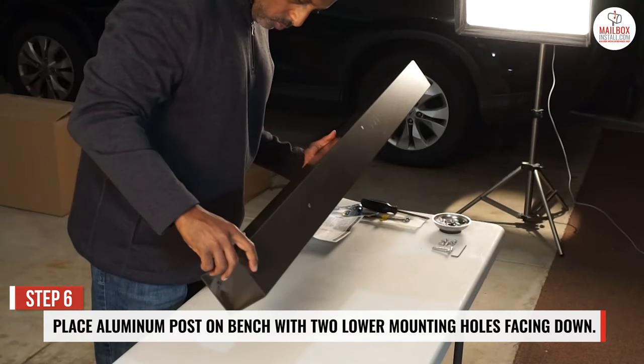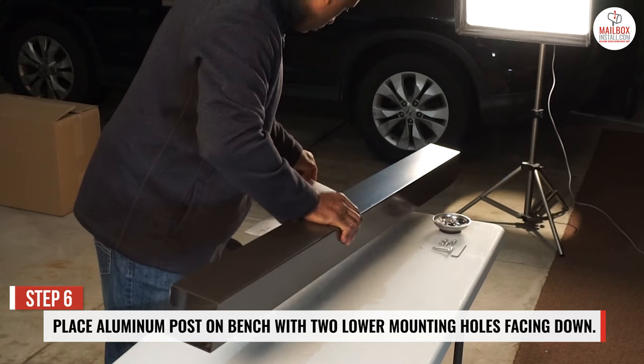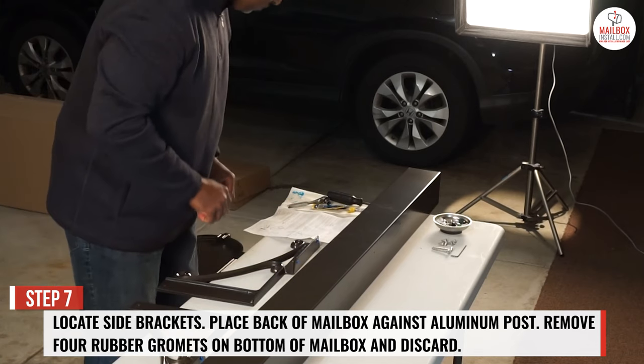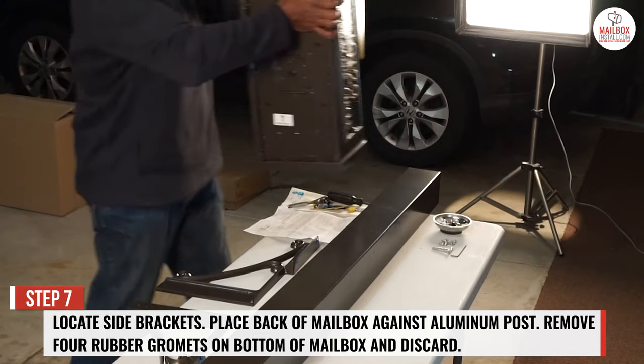Step 6: place the aluminum post on the bench with the 2 lower mounting holes facing downward. Step 7: locate the side brackets and place the back of the mailbox against the aluminum post.